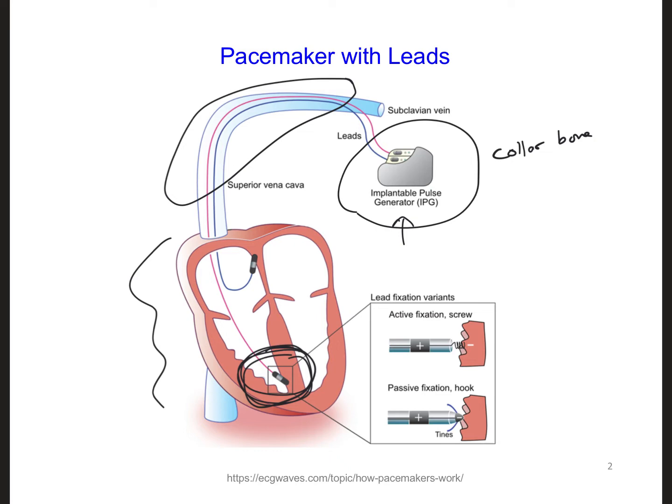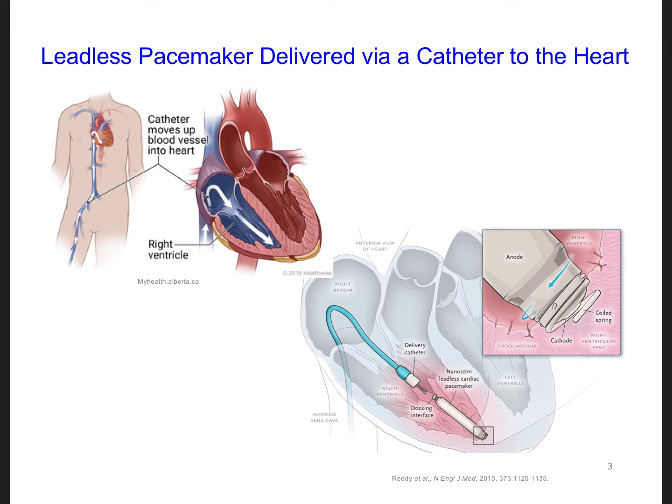The leads, unfortunately, if you look at the literature and outcomes for patients, there are actually a number of problems that come up. And it's also kind of annoying to have part of the pacemaker outside of the heart in another part of the body where it has to be implanted. So, as a result, it's more advantageous to have what's called a leadless pacemaker.